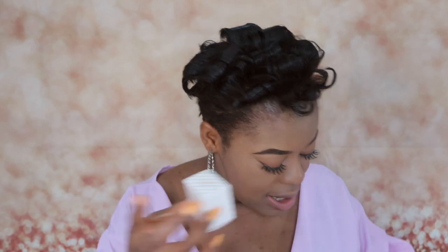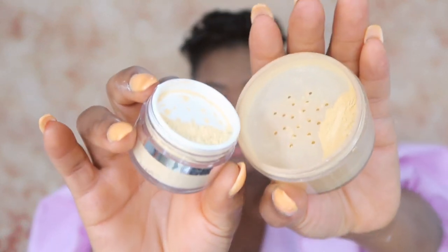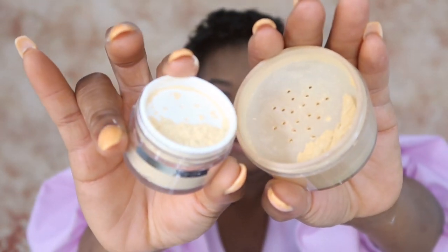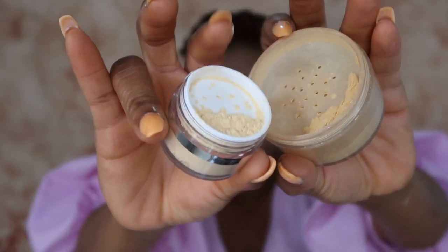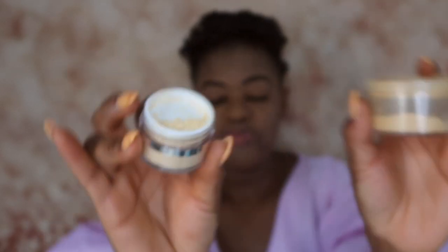I've already put on concealer — using one slightly darker than normal to revive the face. For setting under my eye I'm going to use the banana powder instead of the translucent, because I don't need anything to make this foundation look worse. You can see the difference: the ColourPop is definitely lighter than the Sasha powder. Some reviews said it was good, some said not so good.